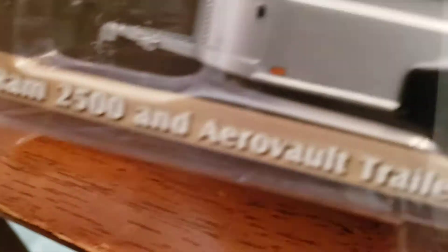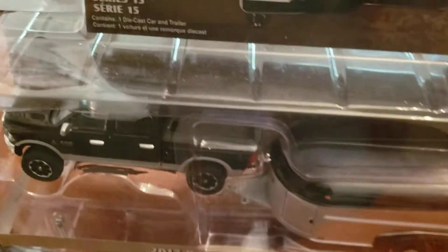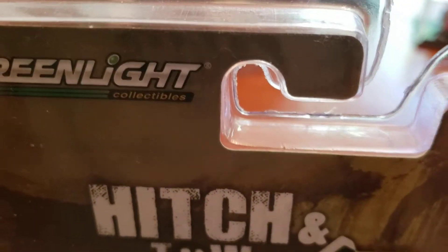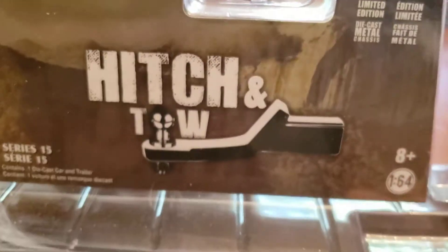Look at that back end. That is so very neat — I don't know what to do with this, it is so neat, man. I'll get them out later and put them all together. Once again, this is Greenlight Hitch and Tow.